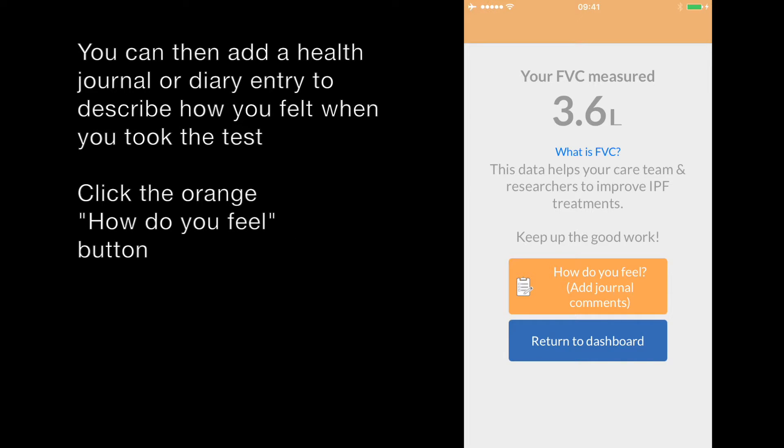From this screen, you can return to the dashboard or you can add a journal entry to describe how you felt when you performed the test. We are going to click this orange button, which says how do you feel.